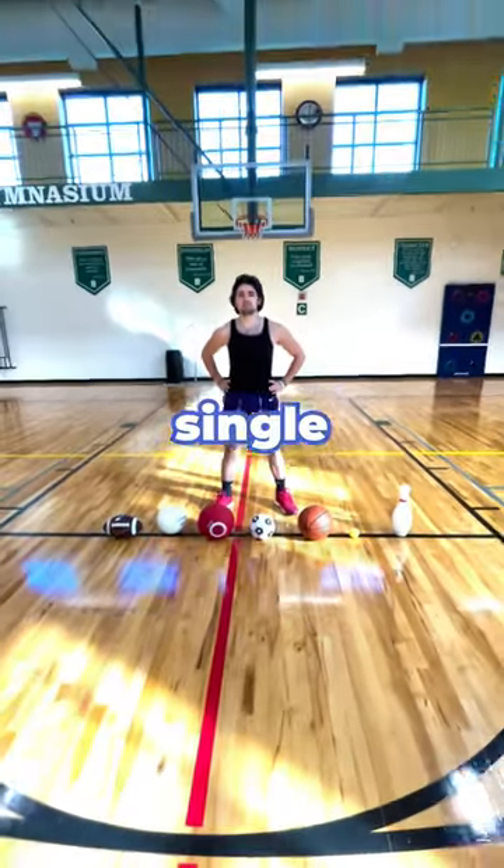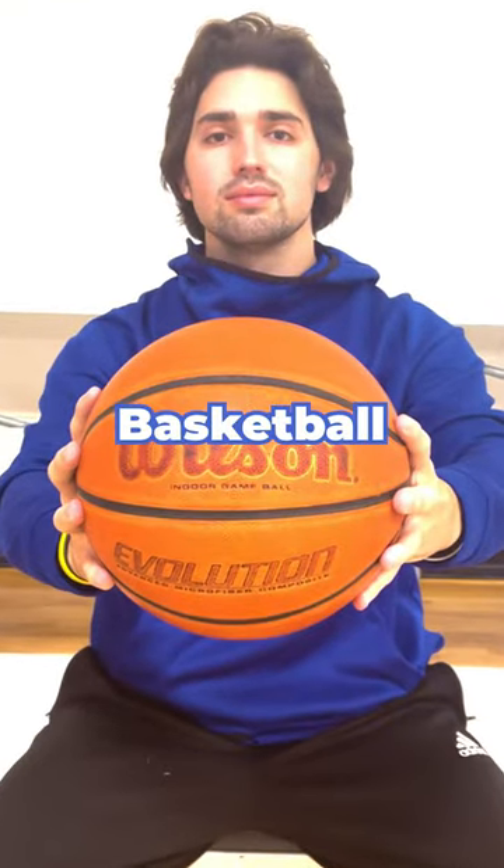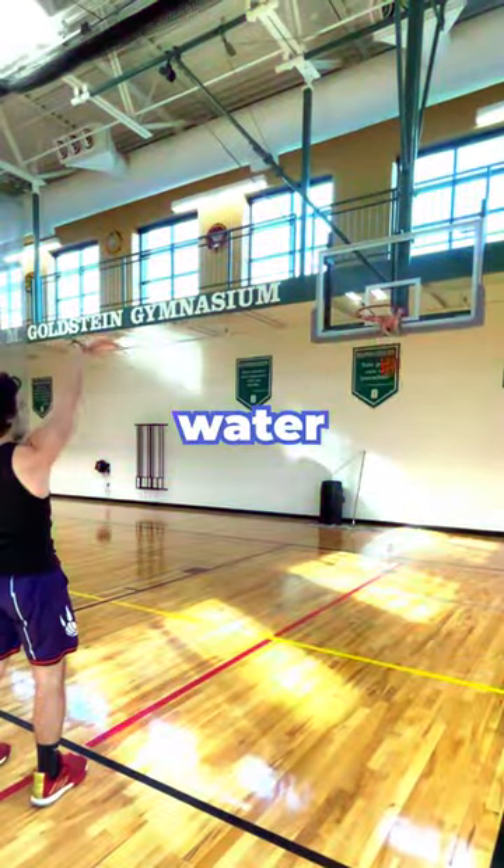Can I make a free throw with every single sports ball? Starting off with the basketball, of course you know that's wet like water.